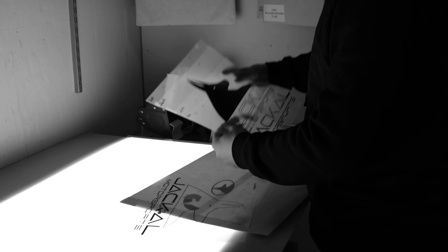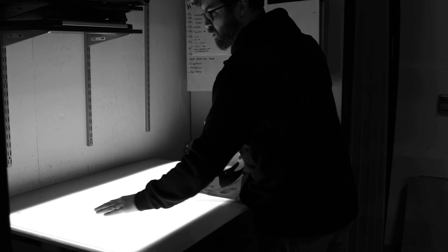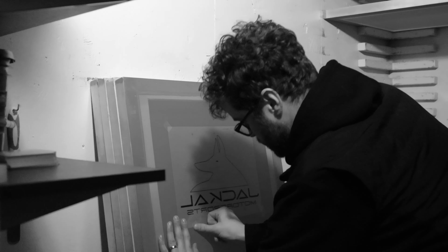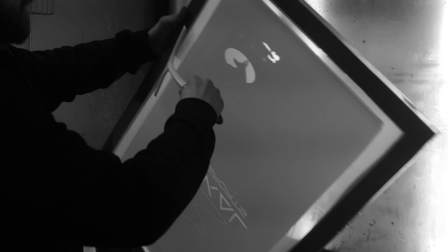Shout out Tony, shout out Matt, shout out Mario at M2. So there's the red eye for the Jackal — got the black fill, white outline. And over here, our white base. Black. And the eyeball.